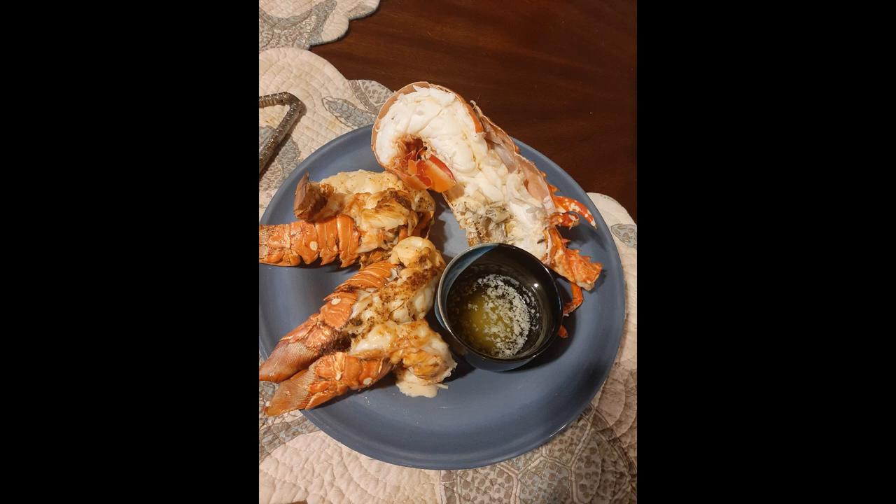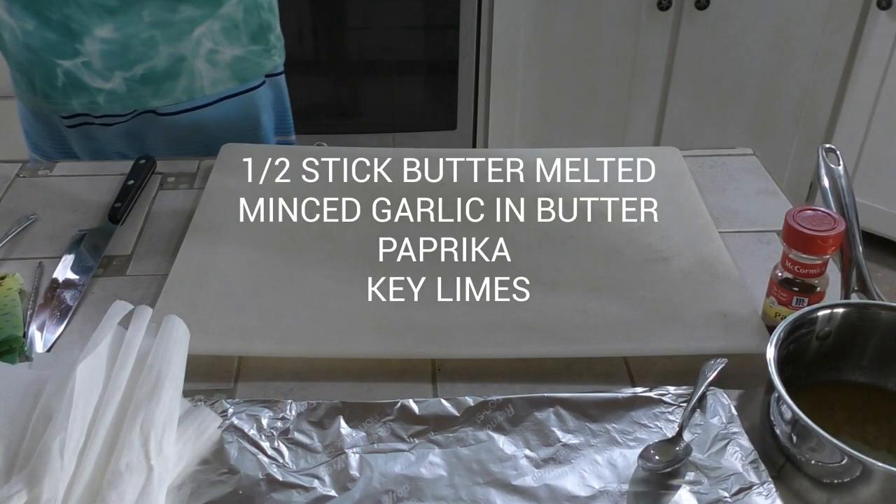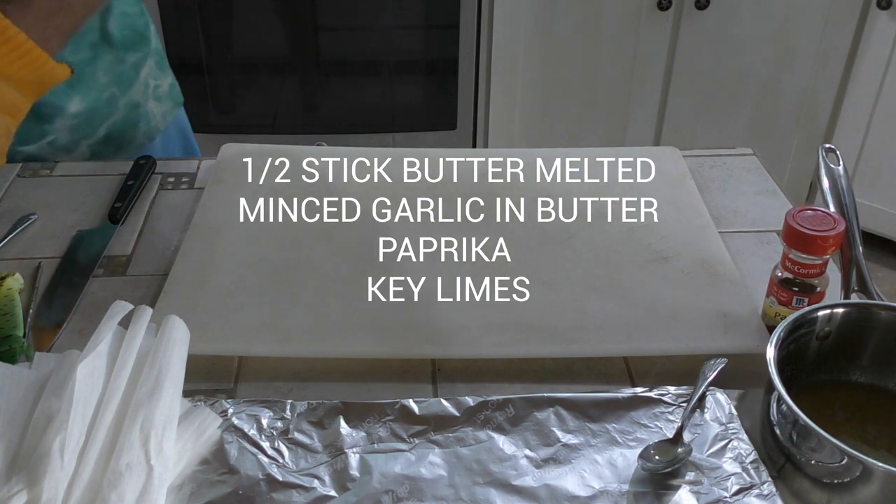Welcome back to Lower Keys Living. We are well into lobster regular season, which opened on August 6th, and we are back to our routine of having lobsters two or three times a week down here. They're so abundant right now, easy to get. This is our favorite way to prep lobster for dinner.